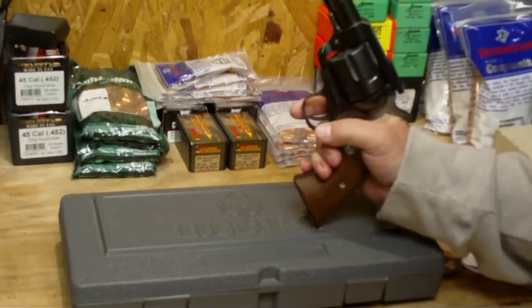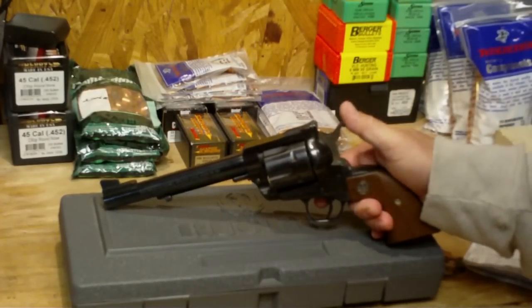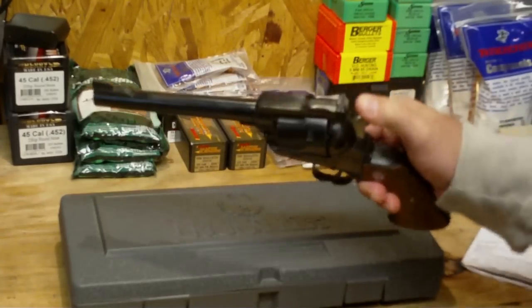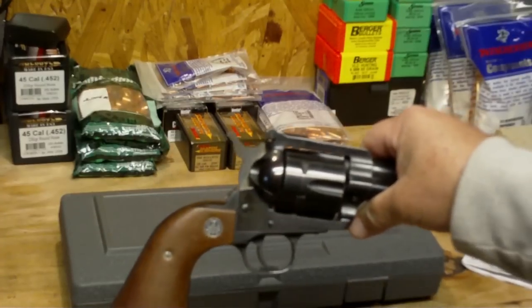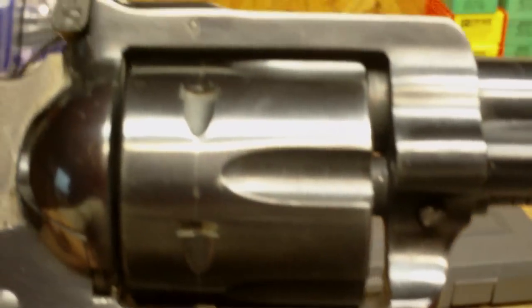I had a Super Blackhawk in .44 Magnum at one time — it had a scope mount because I used it for hunting. They are just unbelievable handguns as far as reliability and accuracy, and they have an excellent trigger pull. It is just a fantastic handgun to own. If you're looking for a good handgun in .357 Magnum, I think this is one of the best ones to go for.